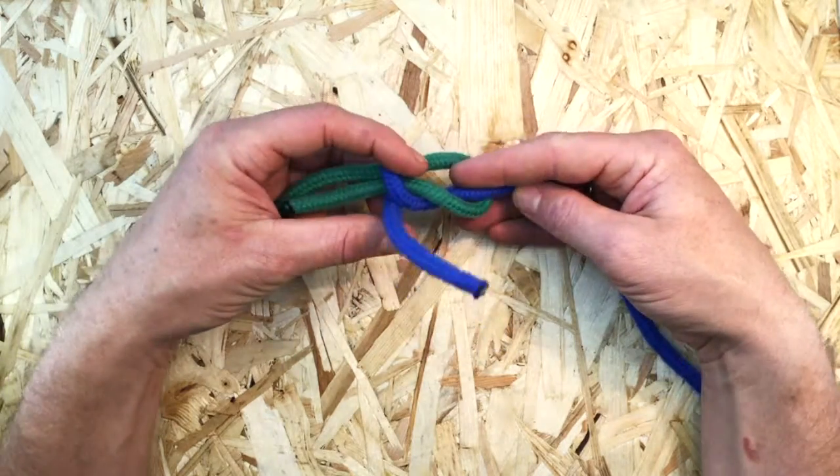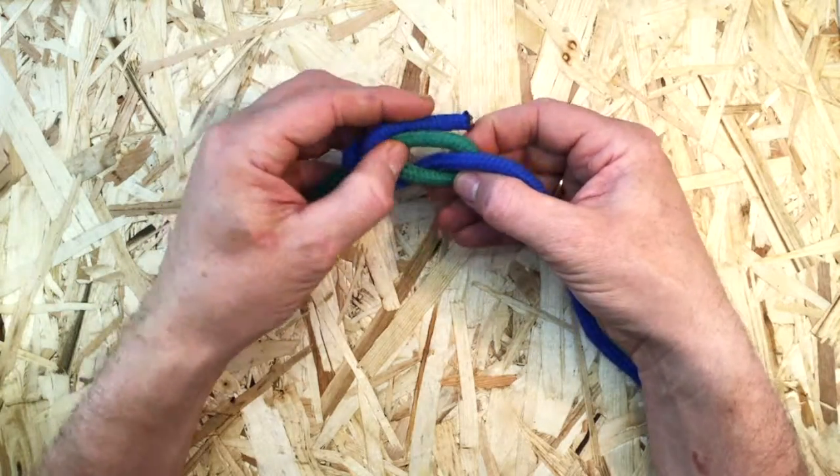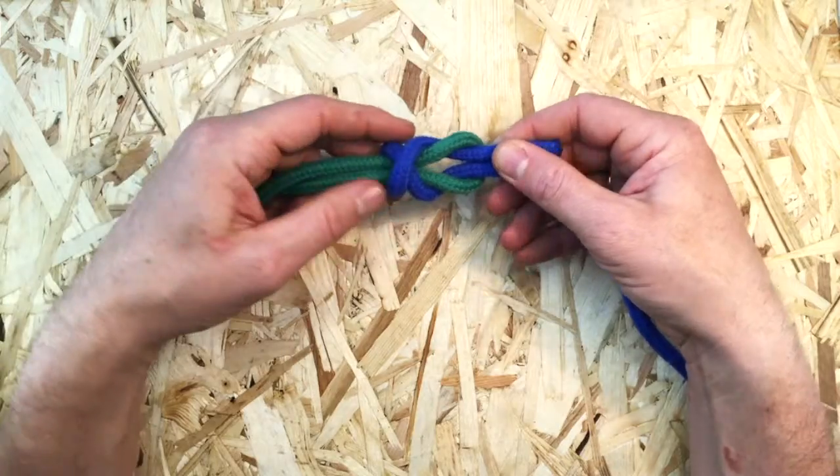Then lay the working end back over its own part. From the outside of the bight, tuck the working end up and through and finally lay it alongside its own standing part.